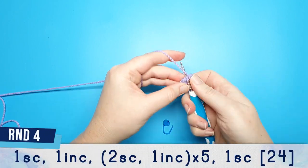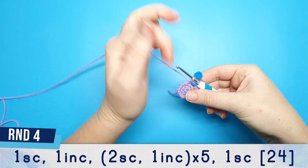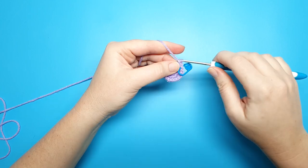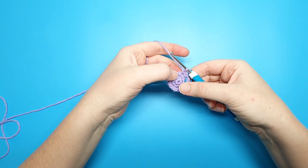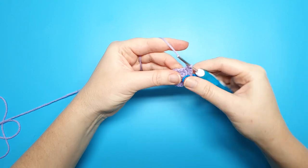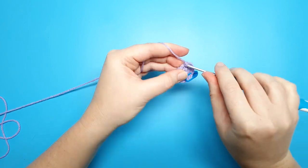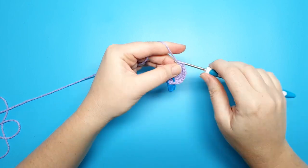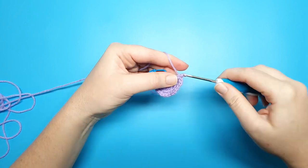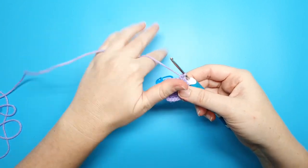For round four we're going to begin with one single crochet and then we're going to increase in the next stitch, and then we're going to repeat two single crochet, one increase five times. After you've done your final increase, the fifth one, you should have one stitch left in your round. We're just going to single crochet into that.